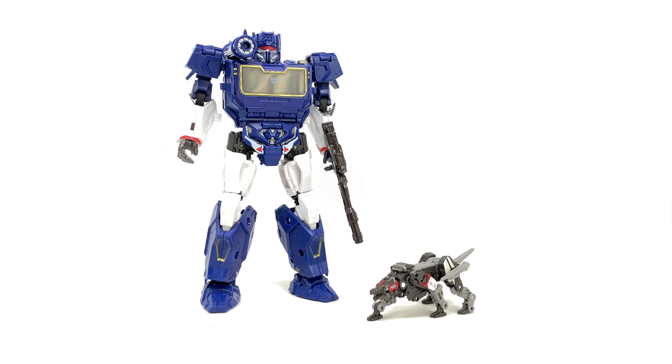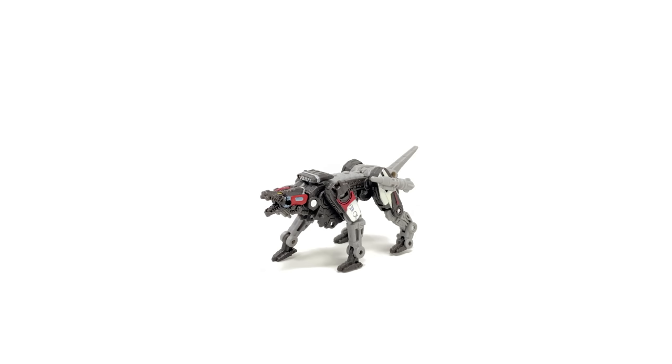Comparing Ravage alongside Soundwave, I think the scale works pretty nicely. When we do see Optimus Prime punch Ravage and he stands by Soundwave in the film — albeit a very brief glimpse — he perhaps should be slightly bigger, but increasing the scale might have made it more difficult to pack him within the chest. So the scale works for the most part, and if you own Soundwave or Ravage you really have to buy the other as they are perfect companion pieces.